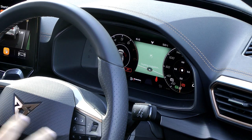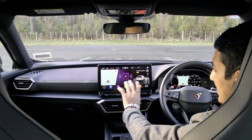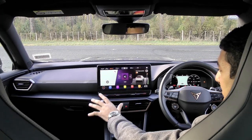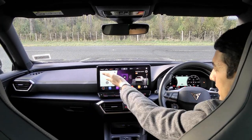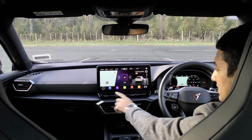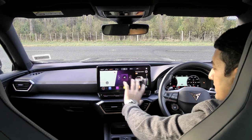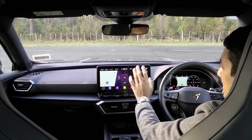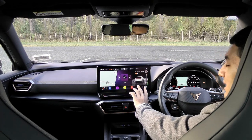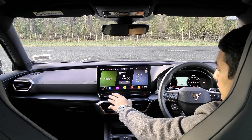The infotainment screen is quite colourful, just like the character of this car. Cupra has managed to simplify things — at the top there's all the air conditioning information operated via the screen and touch-capacitive buttons below. A shortcut dropdown gives you maps, media and a shortcut to the start-stop system, which is handy because that's often impossible to find in modern cars.